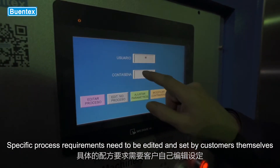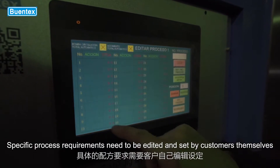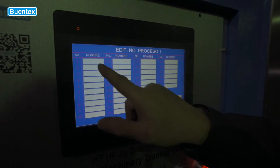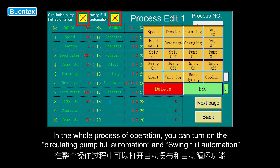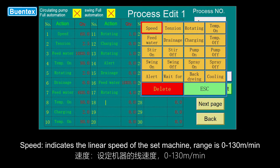Specific process requirements need to be edited and set by customers themselves. In the whole process of operation, you can turn on the circulating pump full automation and swing full automation. Speed indicates the linear speed of the set machine; range is 0 to 130 m/min.